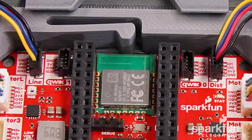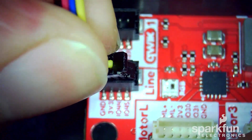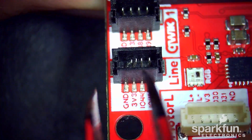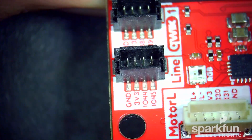Again, be very careful to insert the connectors straight. If one corner is inserted first, you can end up bending some of the pins inside. This could prevent you from plugging in the connector completely, the pins may not make contact, or some of the pins could get shorted together. If this happens, you can bend them back with a pair of tweezers, though please be very careful to not cause further damage or fatigue the pins.